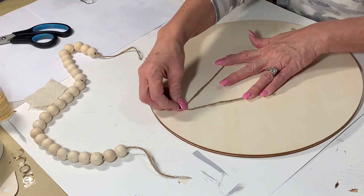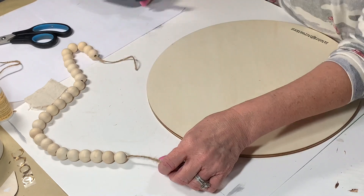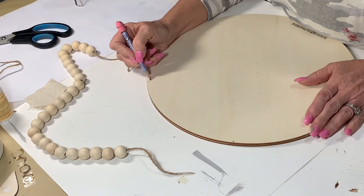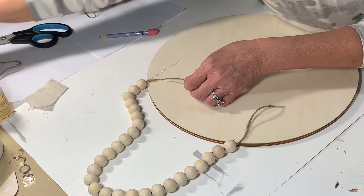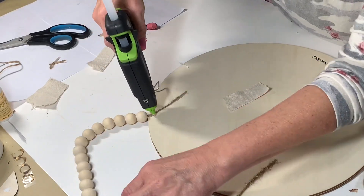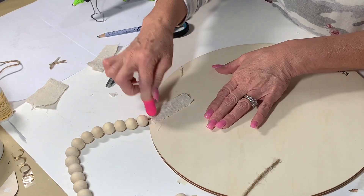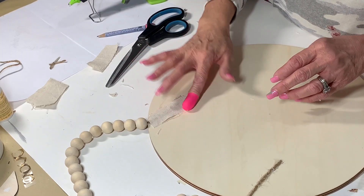I'm showing you that if you didn't want to do the bead hanger, you could also use this hanger that you just nail into the back — those are really handy. I get those on Amazon. Or you could just use a twine hanger. For this one, I'm going to put a little bit of glue on there to keep that from going anywhere. I just made some little marks with my pencil so I could see where I want the hangers to go. I put a line of hot glue down, get my little silicone finger, and then put that in the hot glue. Then I have this canvas paint drop cloth that I cut up into little pieces to secure that a little bit more.